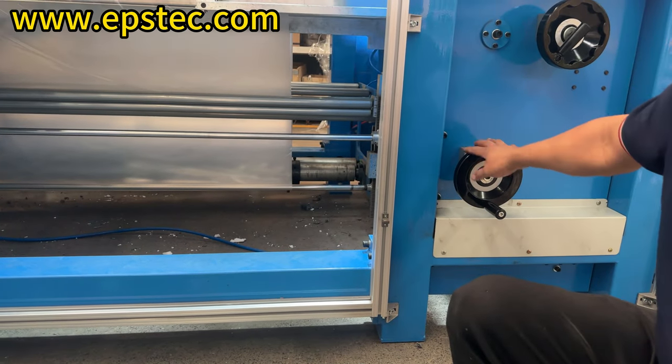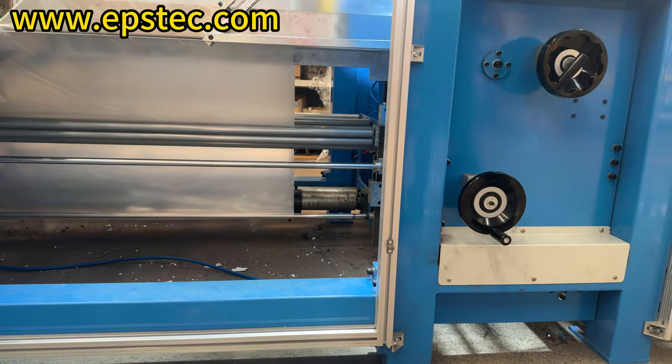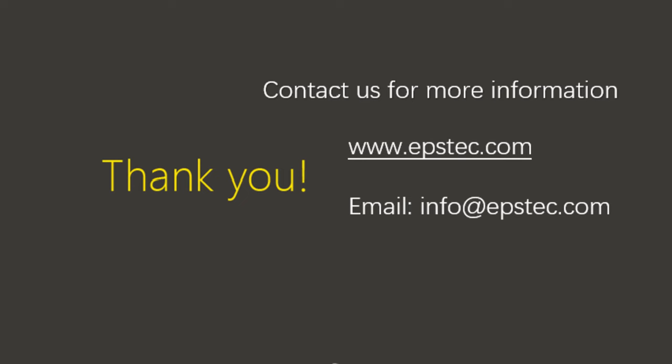For more information about the EPS machine and EPS mold, please contact us by email or mobile phone. We will be happy to answer your questions.